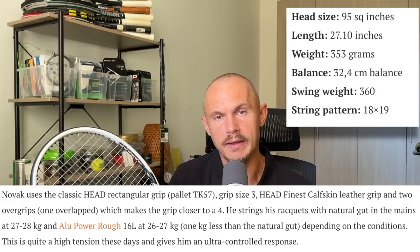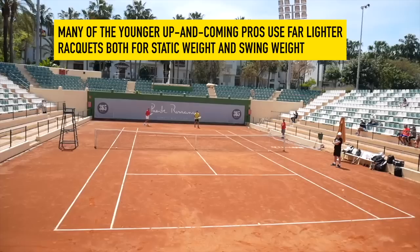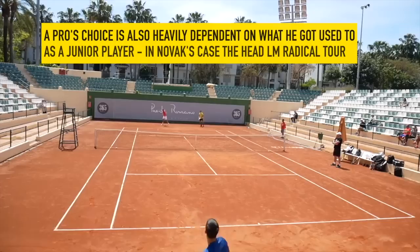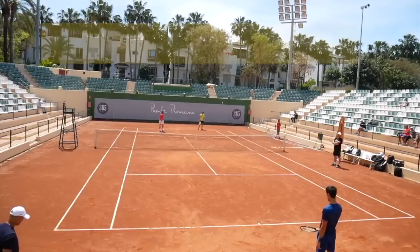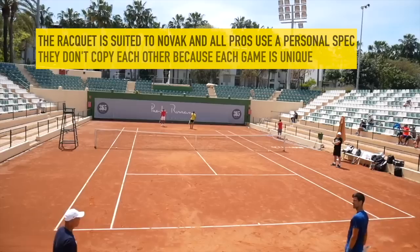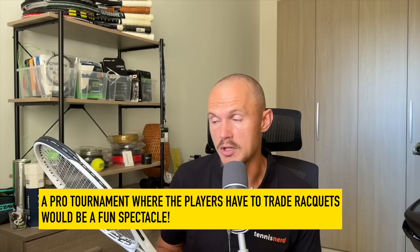Modern players are playing with much lighter frames than these pros that have been around for a long time. Novak needs the weight and the mass to counter these heavy shots — it works for his style. But you couldn't give this racket to Rafa Nadal because he's not going to get enough forgiveness and topspin. When you're hitting with massive topspin swings you need a little bit more real estate in the head.